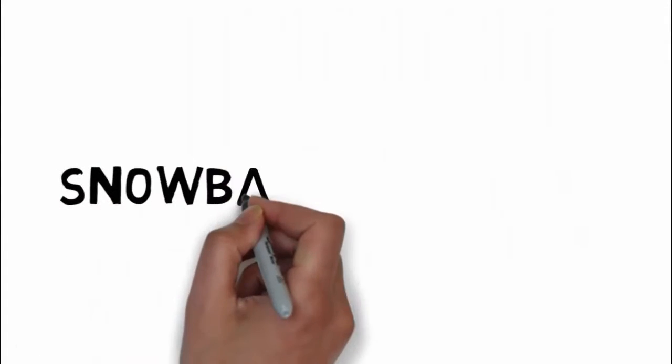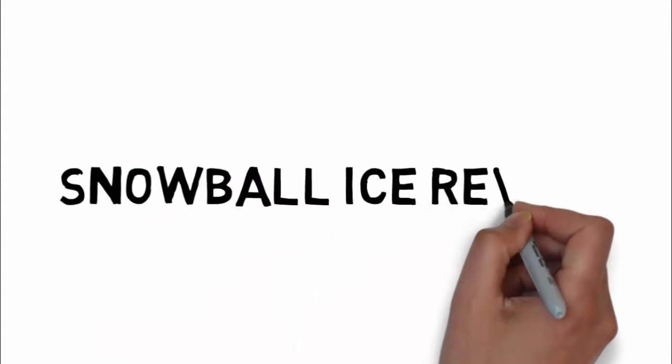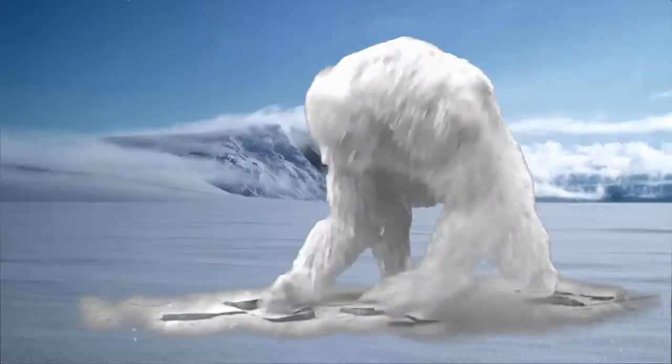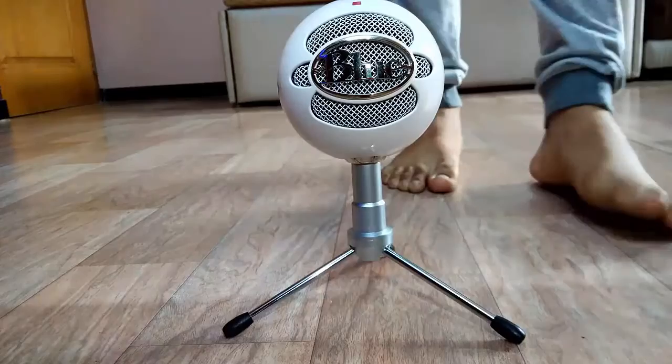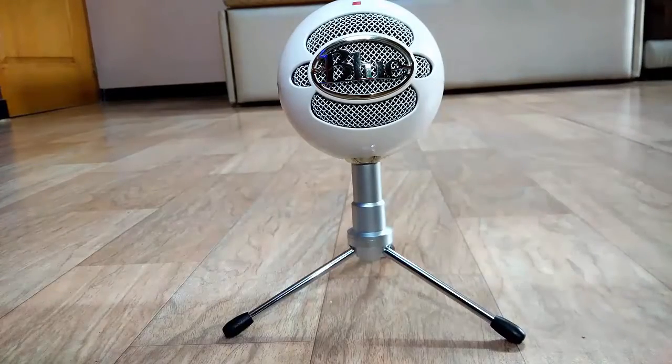Hey guys, Swapniller back with another video and today I will be reviewing the Blue Snowball Ice. No, not this ice — bring the microphone. So without any further delay, let's get straight into it.